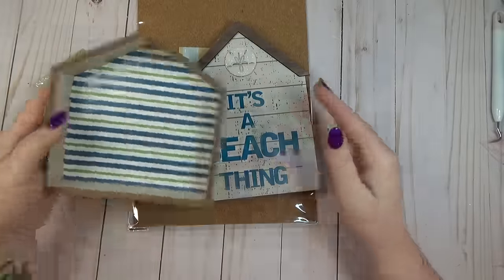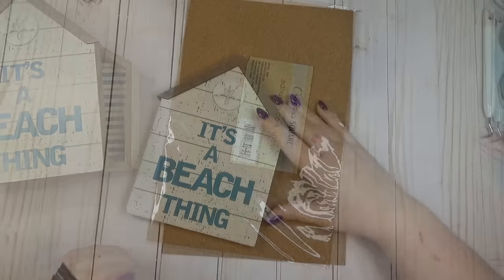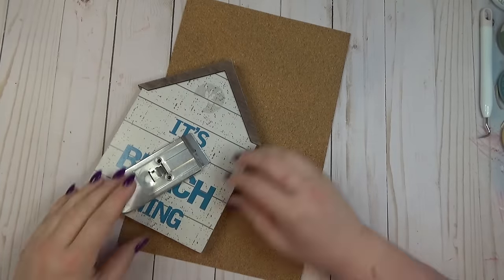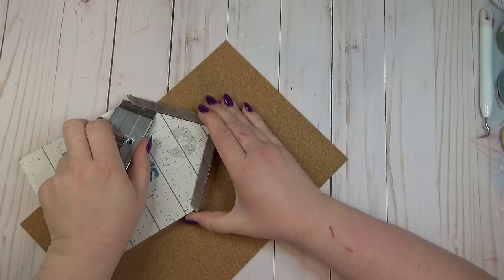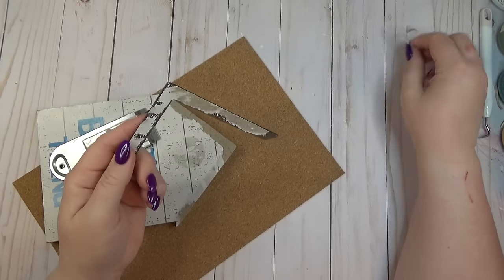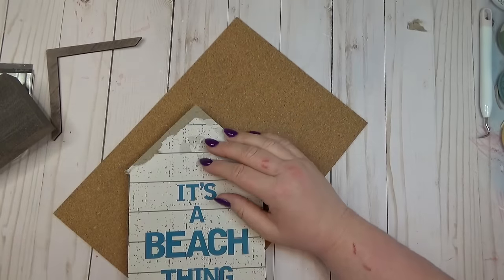The Dollar Tree always has different types of wooden houses for the different seasons and holidays — I grabbed three that I thought would look nice grouped together. I'm also going to use one of these adhesive cork sheets from the Crafter Square section. For the first house, it had a foam sand dollar I was able to get off pretty easily. I didn't care for the roof piece color and figured it would be easier to apply the cork sheet without it, so I removed it using my scraper tool.